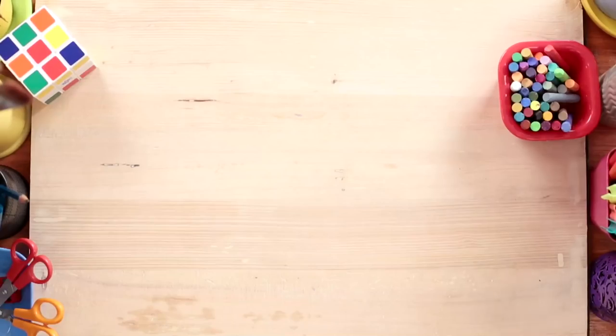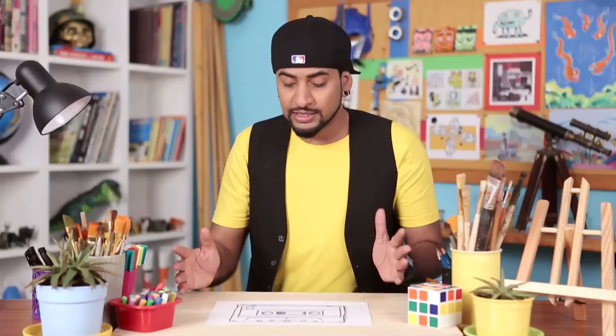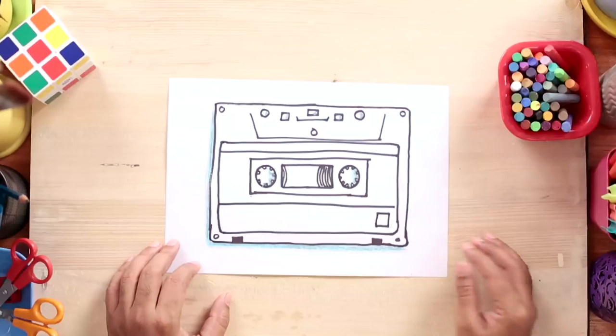Alright, let's get started and do some printing on a t-shirt. So for that, first you need a design. Since I want a retro looking t-shirt, I have drawn this cassette. You can personalize your own t-shirt by making your own designs.